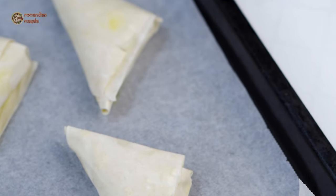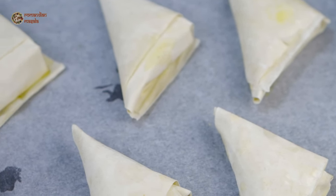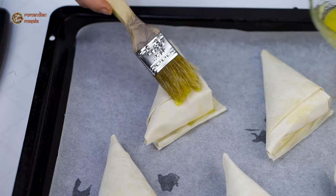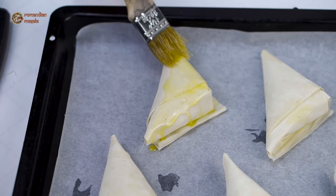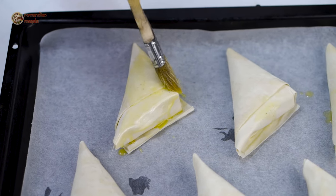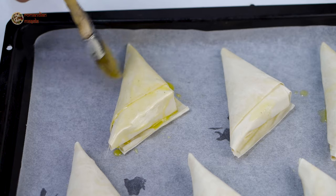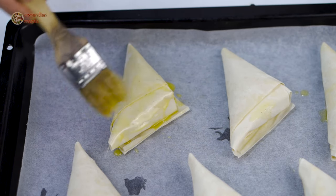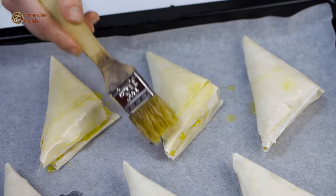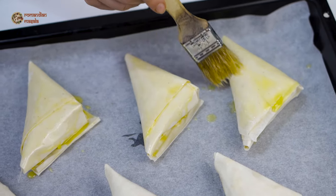My briwats are ready to be baked. I've placed them on a tray with baking sheet. Traditionally they are supposed to be fried, but I'm going to bake them. I'll brush them with melted butter one more time on the surface and then bake them in the preheated oven for about 30 minutes at 180 degrees Celsius.